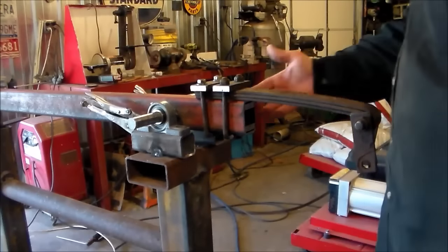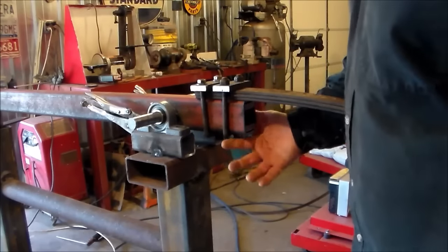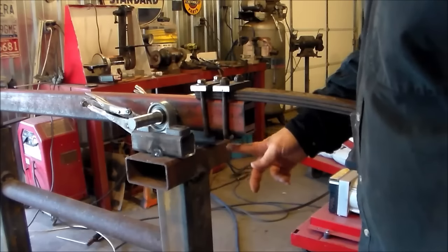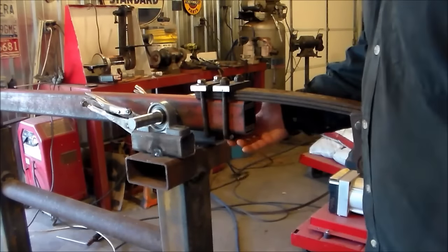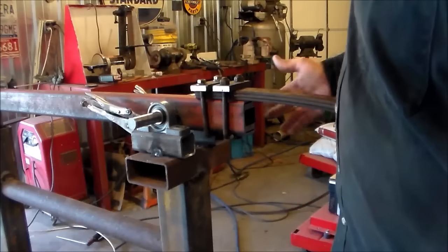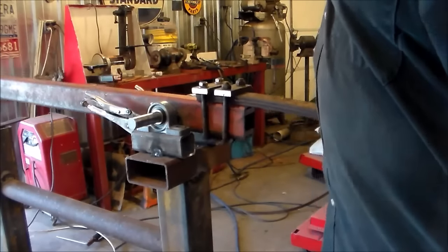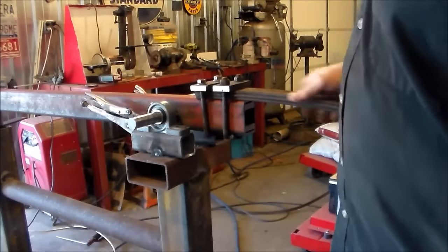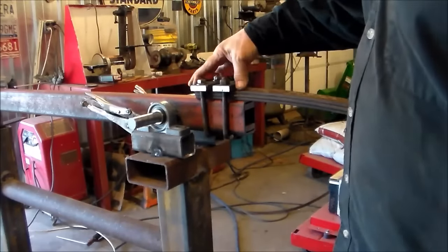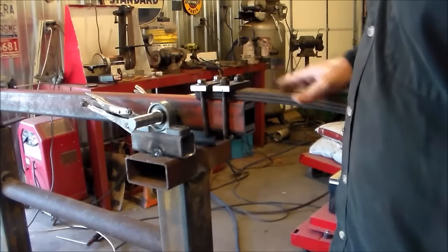The next thing I did on the U-bolts: I had some U-bolts that came off a Mazda pickup and they had a rounded top on them. So I cut them in half at that top arch, flattened them out, welded them back together so they'd be the right width, made a couple of cross straps, and tightened them on down.